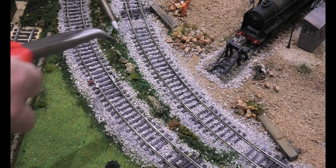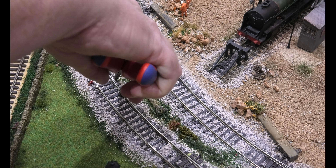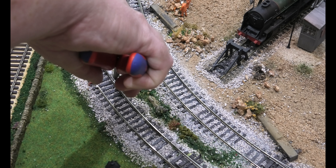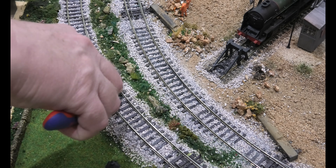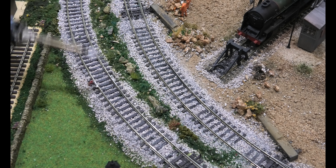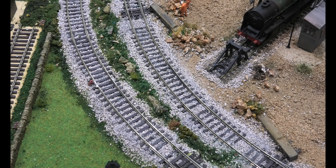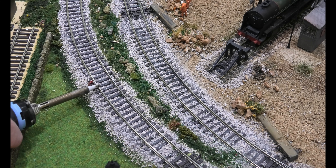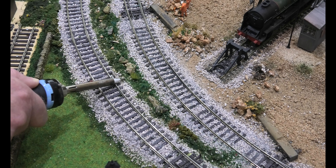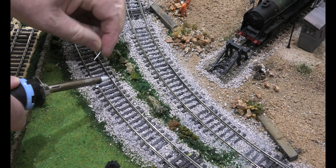I'm having a problem connecting this to the track. I'm going to try winding the heat right up. I don't know why, but this should be a two-minute job and it's turning into a nightmare — but I'm showing you in real time.